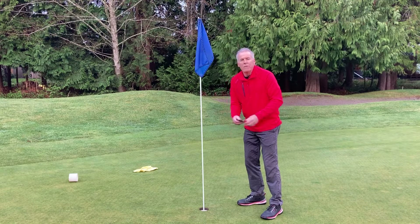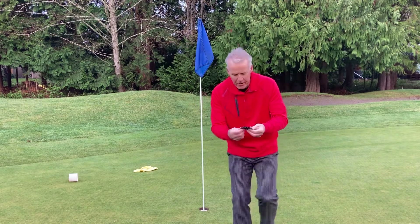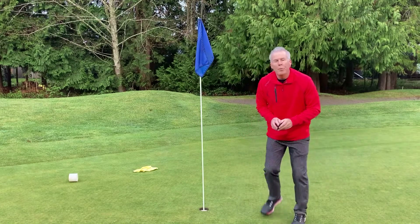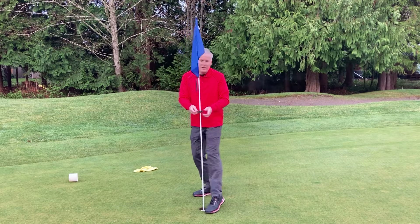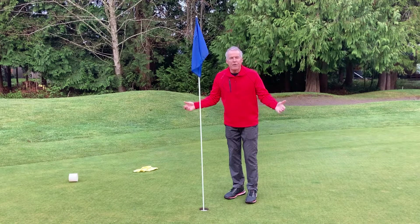Now, if you happen to have a golf course which has a bigger flag like the tournament flags, we provide you with PinPals that we put a convenient little cut in. You just open up that cut, slip the PinPal on, and now you've got it for the larger flags.